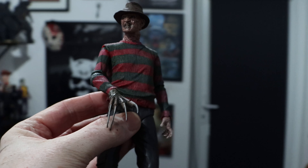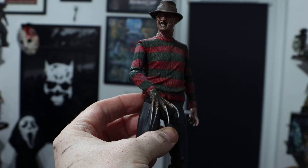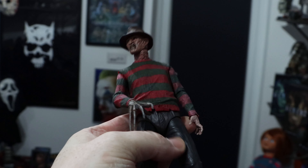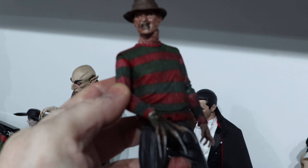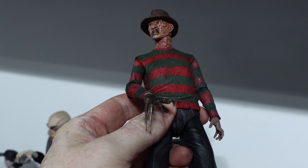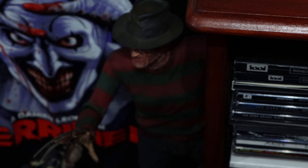A couple of honorable mentions — I have to put Freddy in there somewhere. I have different versions of Freddy but this is probably one of my absolute favorites — it's by NECA, the Ultimate version of Freddy from Part 2, which is my favorite look for Freddy. Freddy's Revenge — he just looked truly evil. My dream is to one day have an amazing Freddy's Revenge Part 2 one-sixth scale Freddy. I've got the quarter scale version as well.